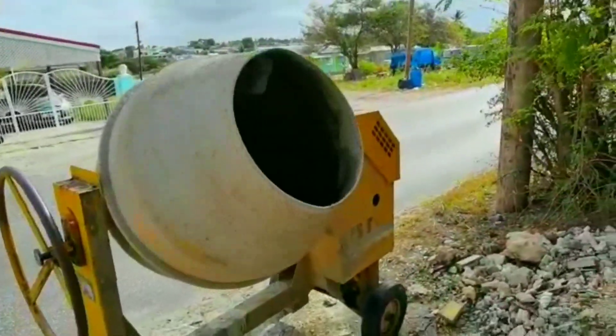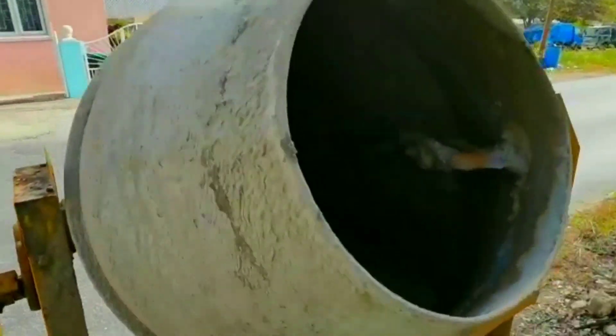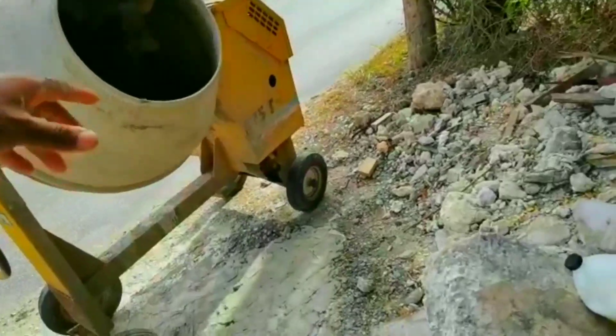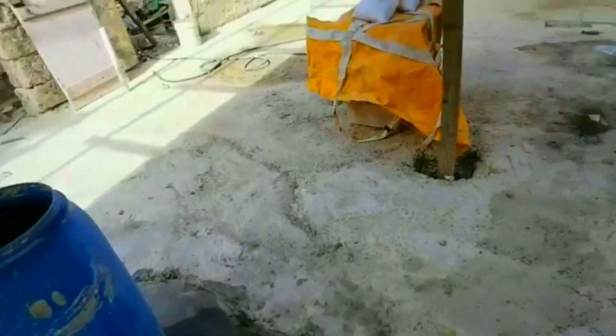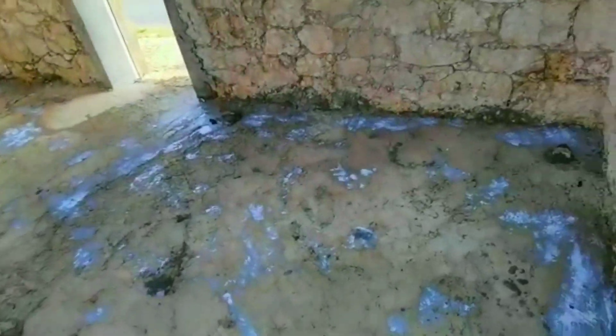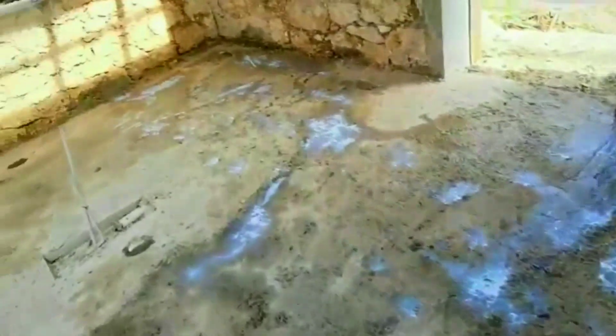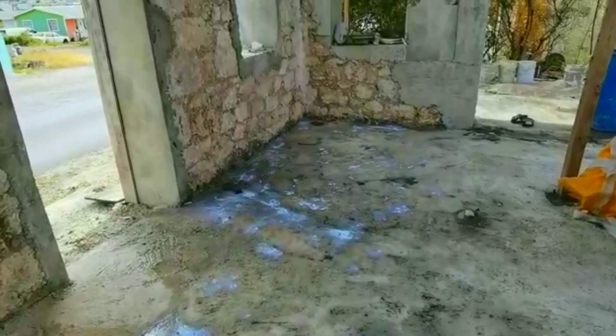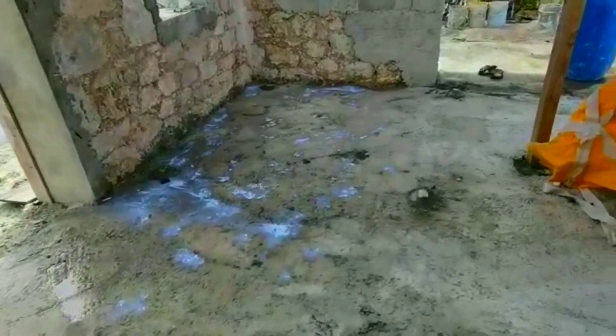It's a bit messy. I'm going to let that mix inside the mixer, then pour the mixture on the floor and level it out. Things are a bit chaotic here, but I'm trying to get this done before the floor is completely dry again, so I'm going back to the mixer to start pouring the mixture.